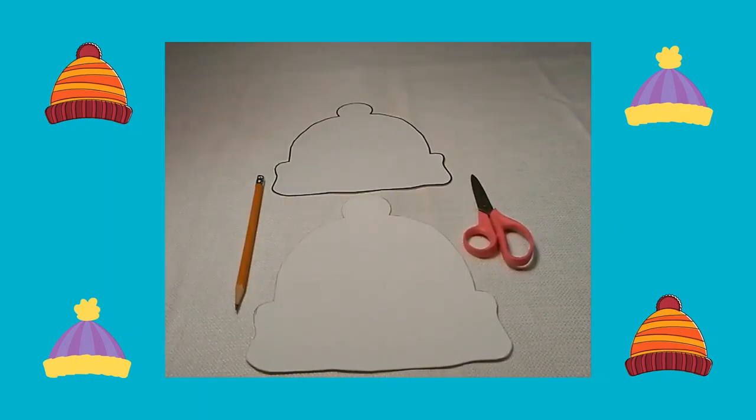First I found a picture of a winter hat on the computer. I printed it off and I cut it out. I traced the hat on a white sheet of cardstock and I cut out the hat.